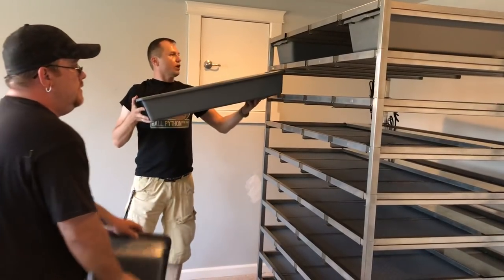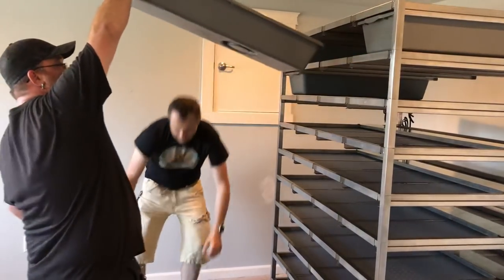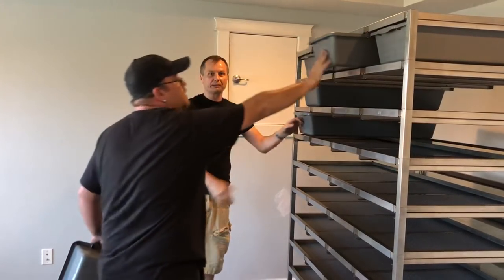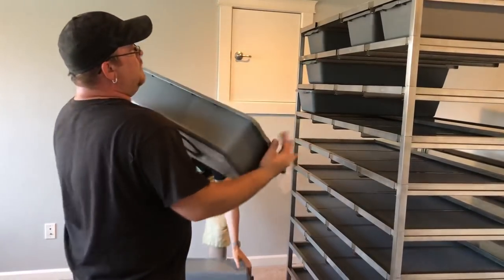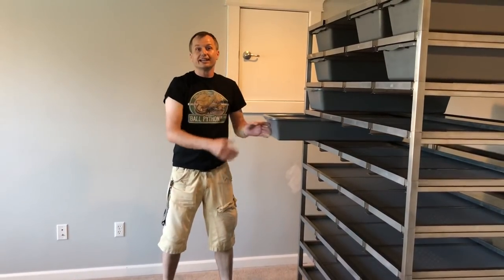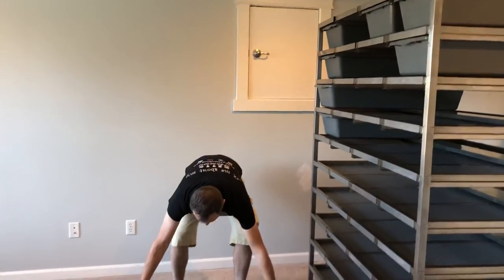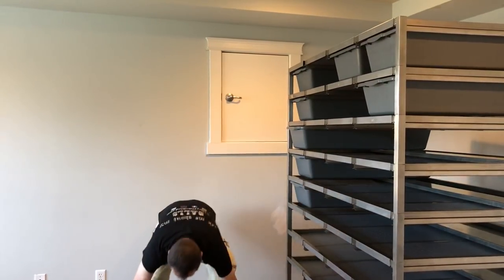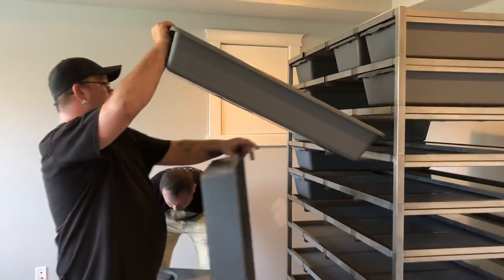I bought one rack without the cup holder and I regret it. I only did it because there was a one-week backlog on the tub ones and I didn't want to wait. Now I'm regretting it — so just wait, and for you there might not even be a wait.